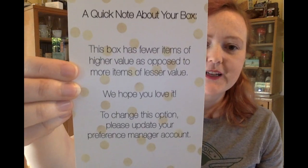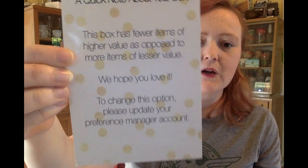Since this bracelet alone was basically the price point of the box, I definitely understand why I did not get more than two items. Let's go ahead and take a look at the packing slip. It says 'a quick note about your box: this box has fewer items of higher value as opposed to more items of lesser value — we hope you love it.' And there is an option in your preferences to manage this if you would rather get more items — quantity over quality. They say the total value will be the same or at least equivalent no matter which option you go with.